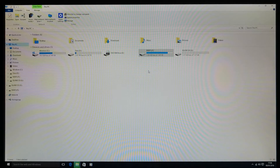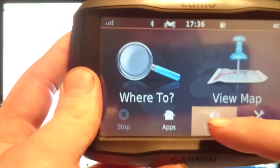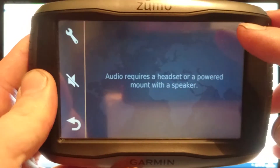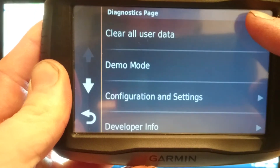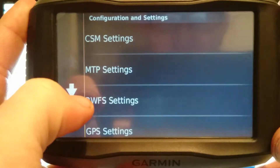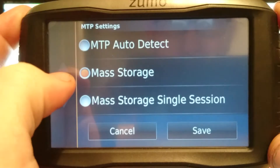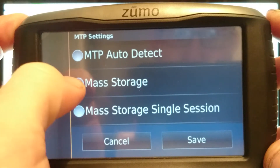Once it's turned on, access the volume button. Once you're in volume, press and hold the top right-hand corner of the screen for roughly five to six seconds until you get the diagnostics page up. Then go into Configuration and Settings, MTP Settings, and make sure it's ticked on mass storage — usually it'll be on the top one. Make sure it's on mass storage and press Save.